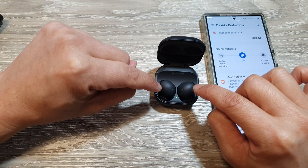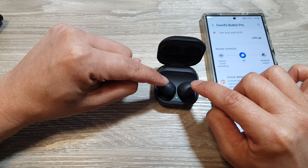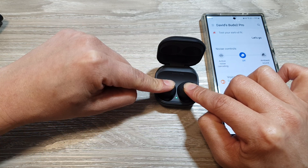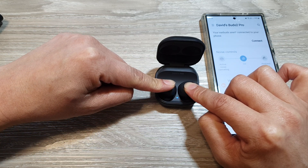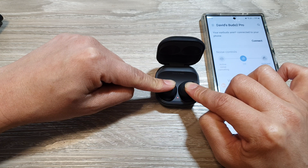Next, we're going to hold the touchpad for about seven seconds or more. Simultaneously touch and hold both touchpads on the earbuds for about seven seconds until the indicator light flashes.